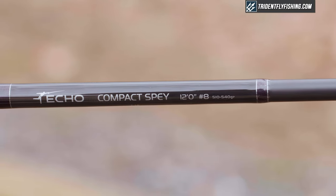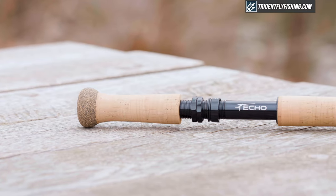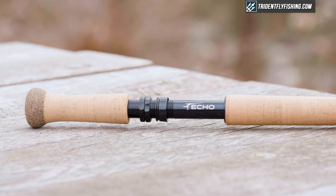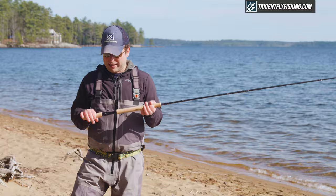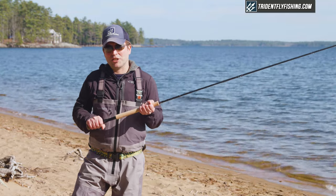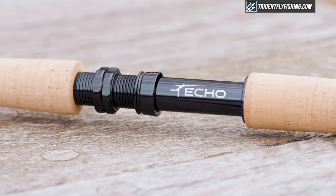Before we get out and cast it, I want to walk you through some of the features on this rod. As with most Ekko rods, this is a moderately priced rod and the componentry really reflects it. We've got a pretty standard, slightly shortened bottom grip. It's got a nice flare at the bottom, which I like because it makes sure that your hand is secure on the rod. Then we've got a pretty standard anodized double up locking reel seat.